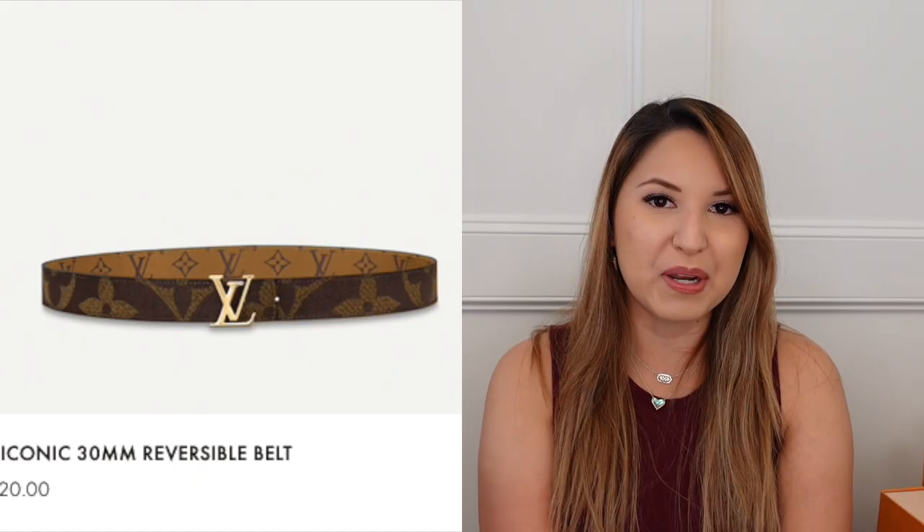Alright you guys, so that is what I got from Louis Vuitton for my birthday. If you have any of these pieces, let me know how you're liking them, and if you do have the other belt I was debating on, let me know how your experience is with that belt so far. If you have any questions or also any video recommendations, let me know what those are down below. I hope you'll decide to subscribe if you haven't already done so, and I want to thank you so very much for spending a little bit of your day with me. I'll see you next time, goodbye.